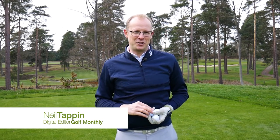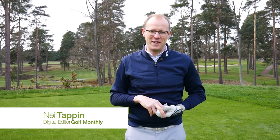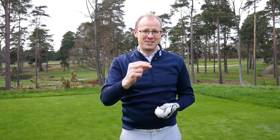How much of a difference does the price of a golf ball make to the performance? That was the question we wanted to answer in this video, because when it comes to golf balls, you can spend somewhere in the region of just under £50 for a dozen, or you can spend a lot less than that. And if you do choose to go down the cheaper route, just what are you giving up in terms of performance?